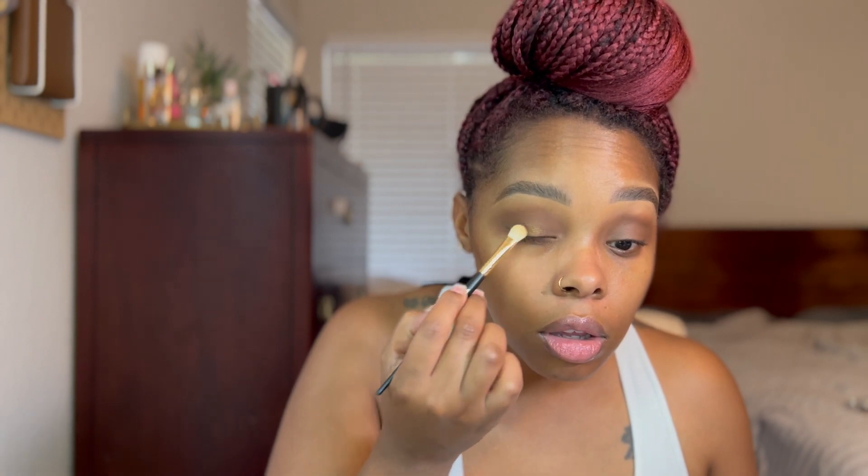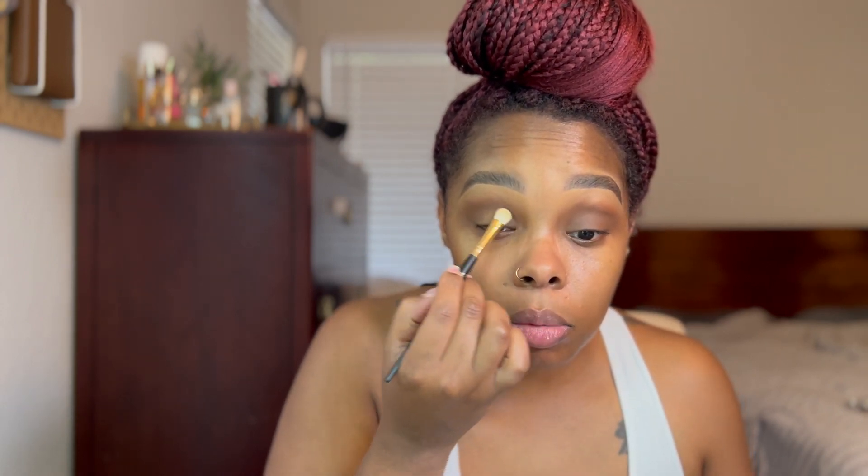Then I'm going to take the shade Thea — I usually use these with my finger but I want to try them with the brush. This is the 223 Eyeshadow Packer brush. I'm picking up this shimmery shade and putting it all over my lid. I think the brush picks them up fine, but the shimmers in this palette do work better with your finger. It's just a very soft, subtle shimmer. I'm blending it out so there's no harsh line.